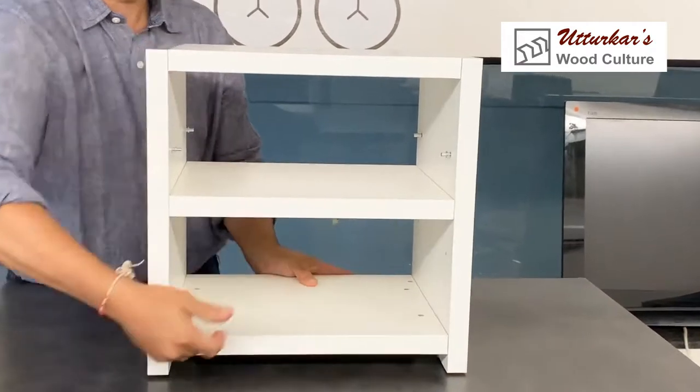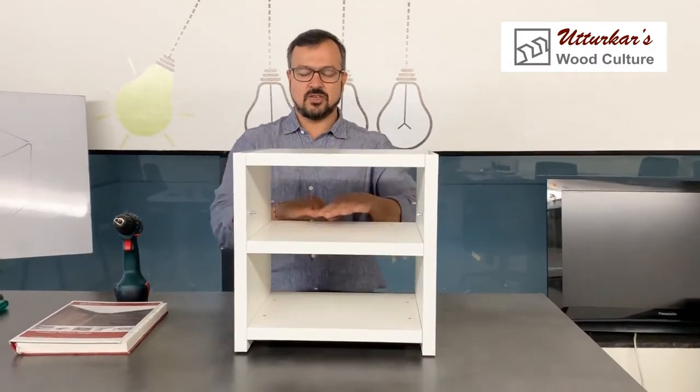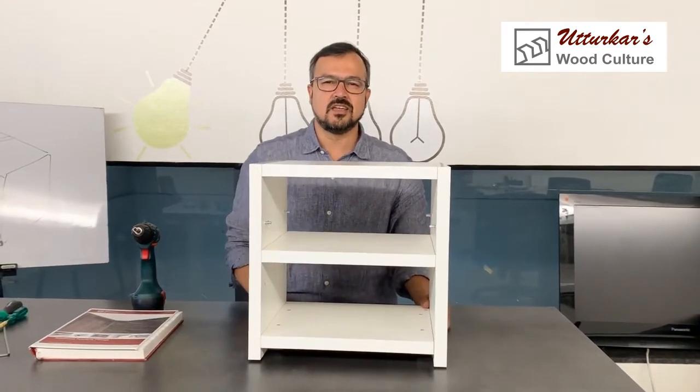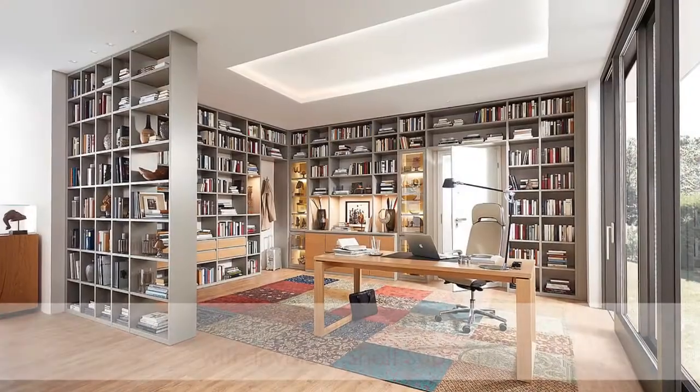It's closed and it's locked — the whole shelf is locked in place, and I do not have any connections visible on this cabinet. Thank you very much.